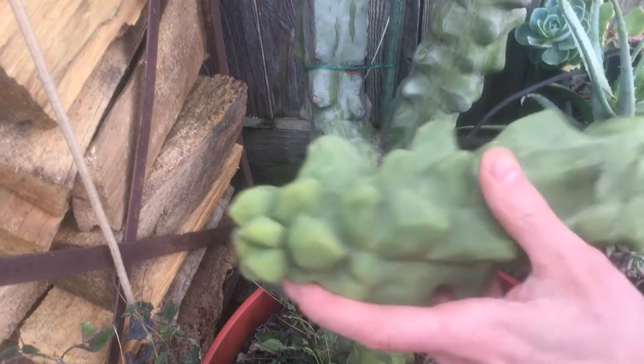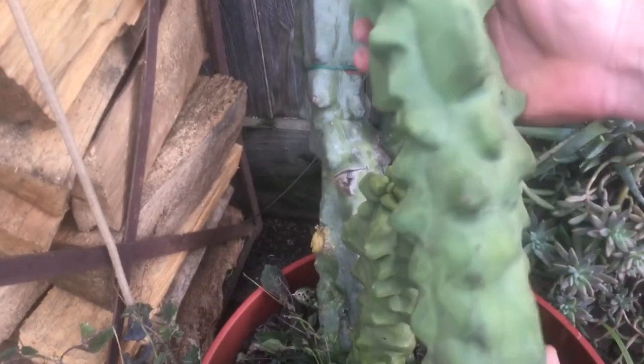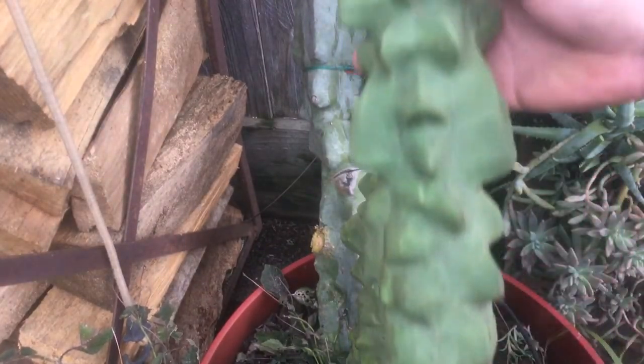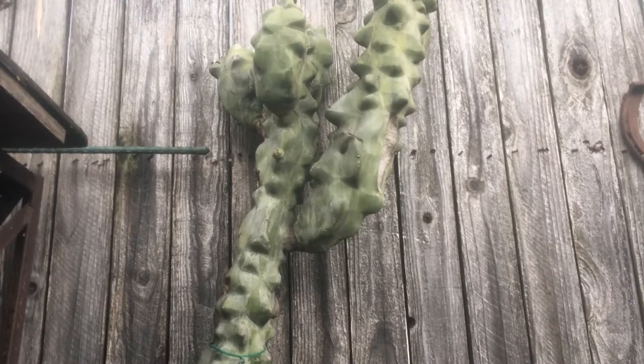Look at that one — I mean, that thing is huge. That's it, and that's the small one of the two. These are some solid cuttings. I'd like to take one more — I see one on the backside. I'm going to take that one so that way she won't notice it.